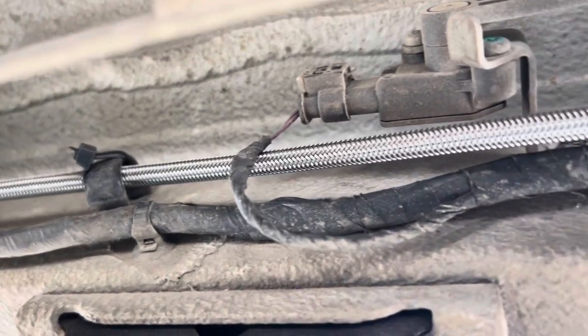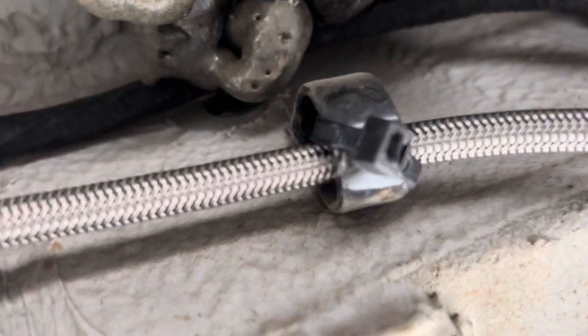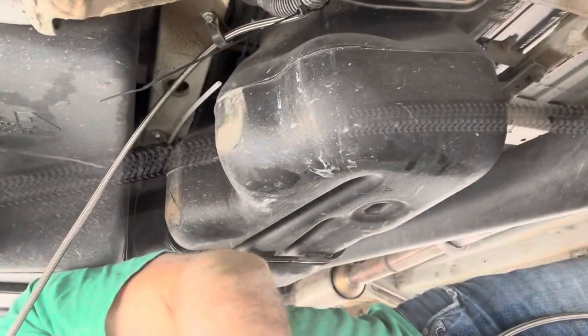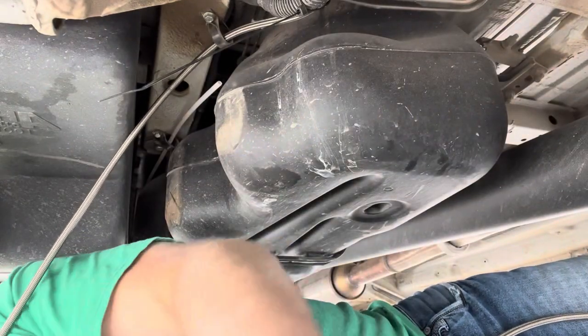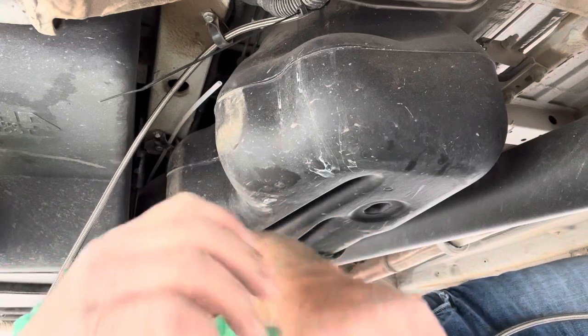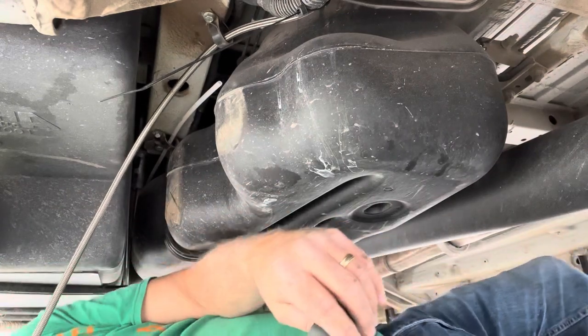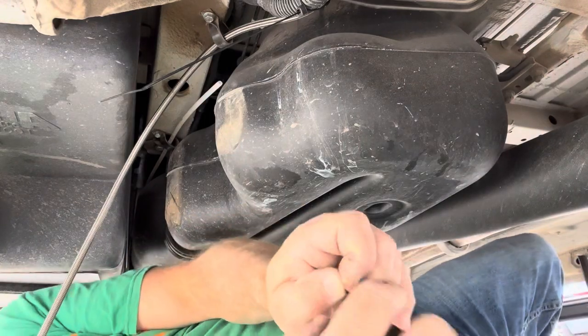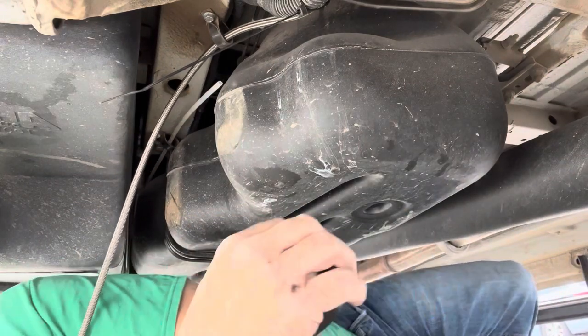As you can see, I'm just following the existing line, removing it, and securing the new braided line down with some zip ties. Up to this point, routing this braided line has been real simple.